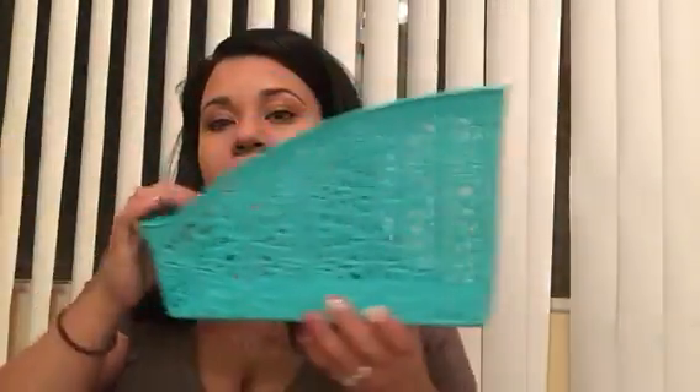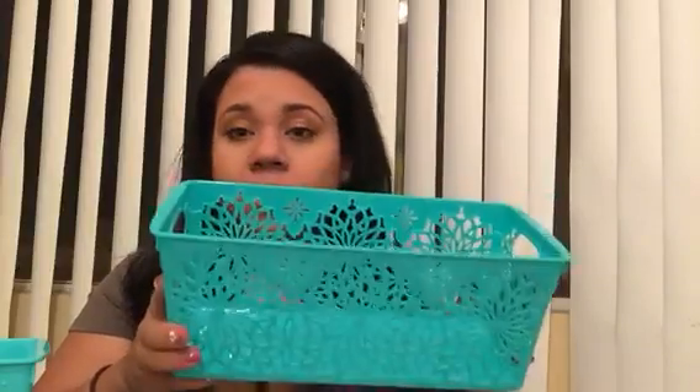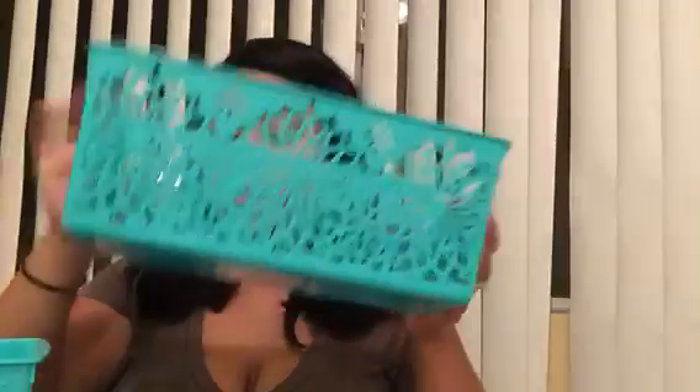Last but not least, the last two items were the same laser cut design as the other things. I got this one — it's meant to be like a magazine holder, but I thought it would be good for my palettes since they're all different sizes. And then the last one is just this rectangle one. I'm sure I can find something to put in here — blushes and bronzers and whatnot. I'll probably put a little divider in here to divide those up. I'll probably go back for more, but I just grabbed the ones I thought I could use right away.